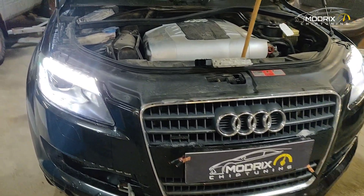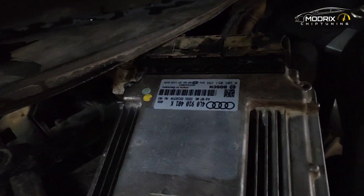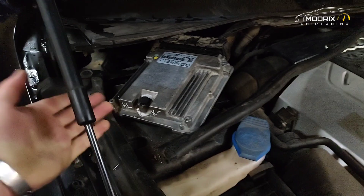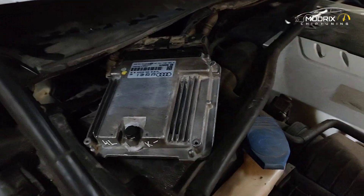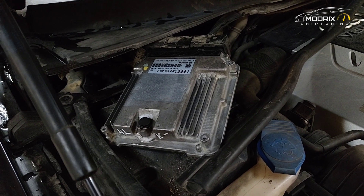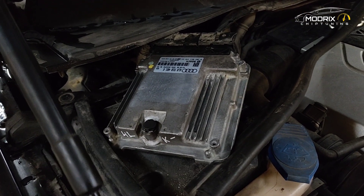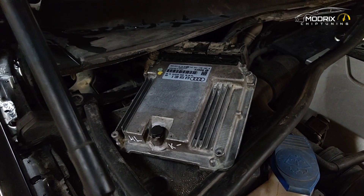We are back on part two. We already got the ECU and plugged it in. The ECU we bought is already done with the immobilizer off, so it's made just to plug and play. You just install the ECU and don't need to do anything because the original software is inside and the immobilizer is already turned off. That means we don't need to do online coding — we just plug and play.